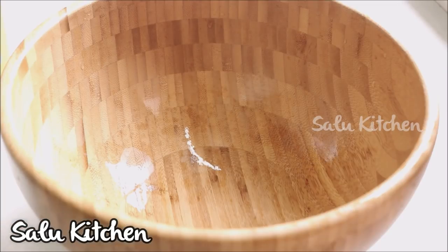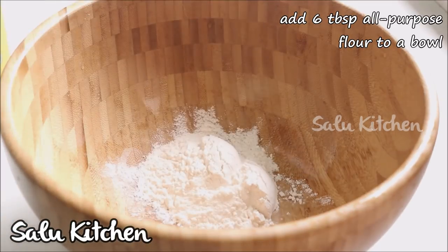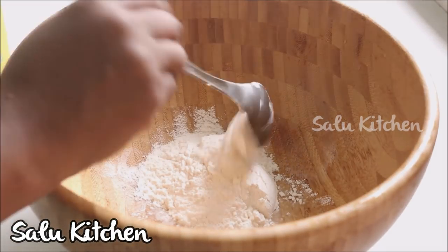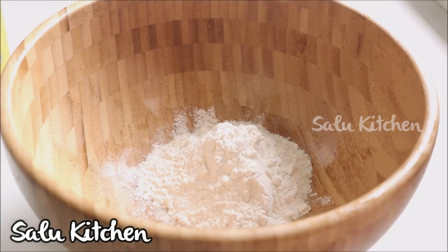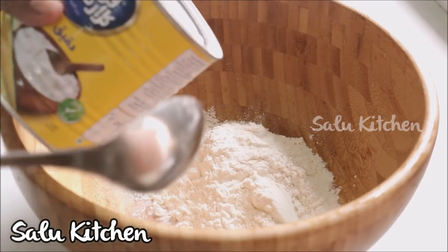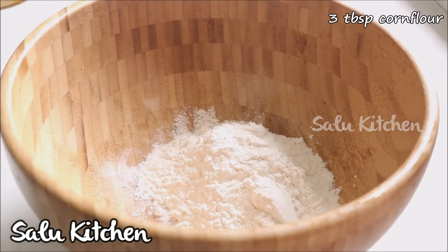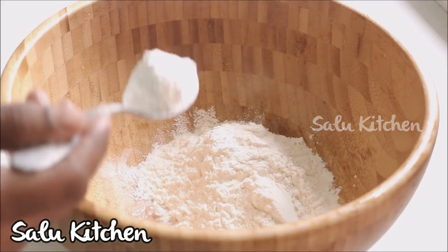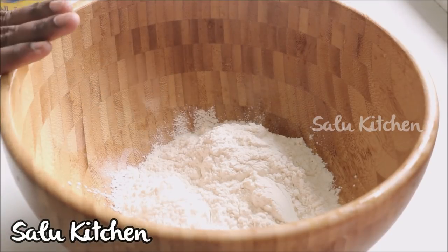I will put a bowl. I will put in 6 tablespoons of maida. I will put in 3 tablespoons of corn flour. You can also adjust the maida as needed.